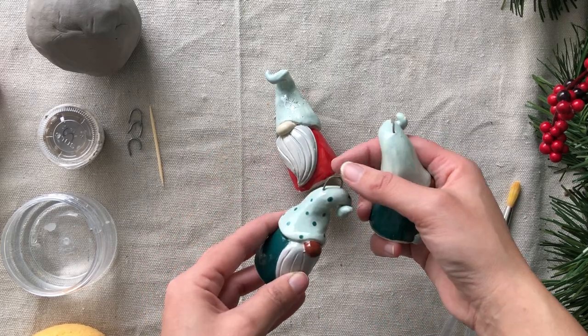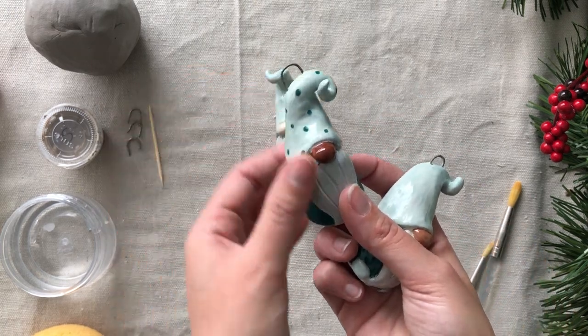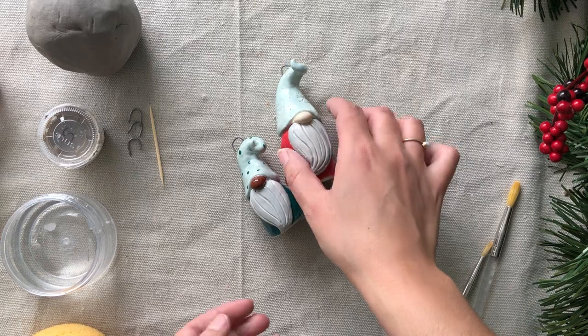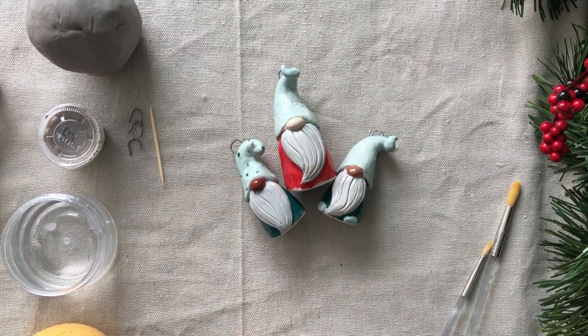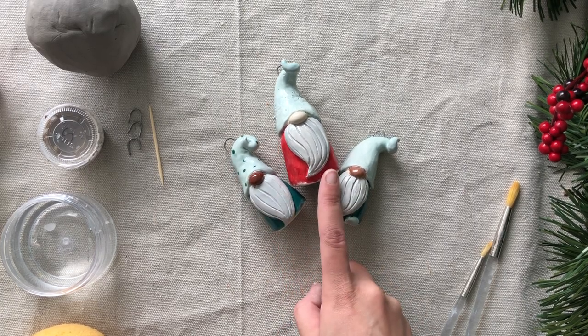So these are my sweet little gnome ornaments. They have a little hook on them so you can easily hang them on your Christmas tree or anywhere you'd like. They can easily stand up as well. I'm going to be showing you step-by-step how to make these little gnomes and how to paint them.